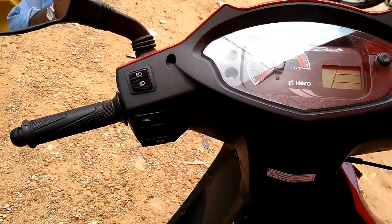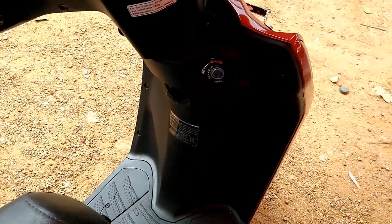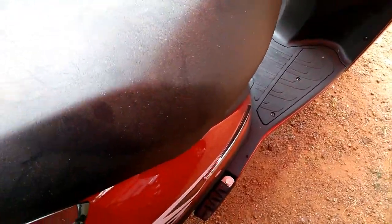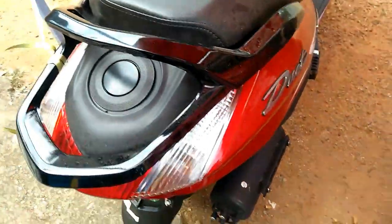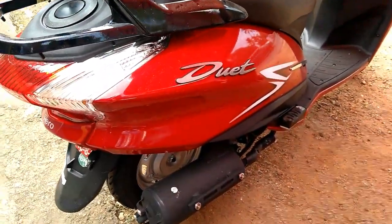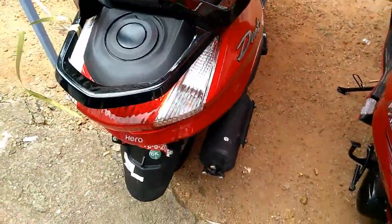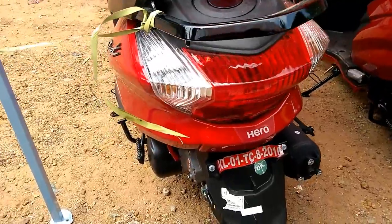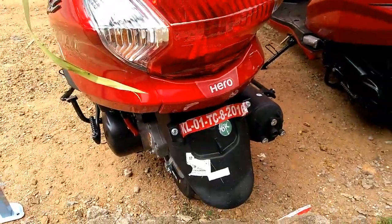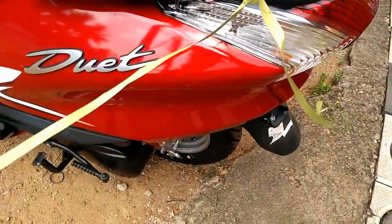The scooter price starts from 47,945 ex-showroom, Delhi onwards. Hero Duet features multi-reflector and dual-tone rear-view mirrors. The simple yet sophisticated styling is accentuated with a tidy analog instrument cluster featuring a digital odometer. The uncomplicated console sports a segment-first side stand indicator. With this, Hero has followed a smart designing approach to offer an external fuel cap and a USB 3.0 mobile phone charging port under the seat.